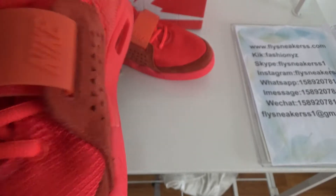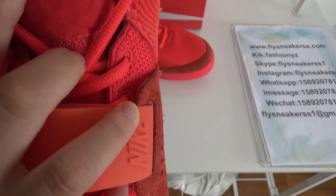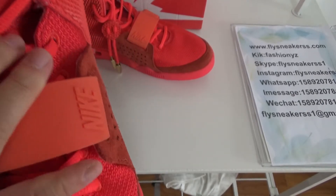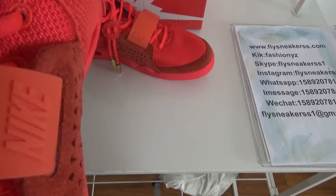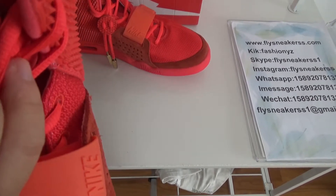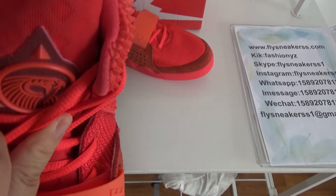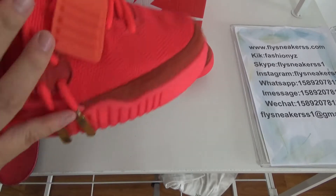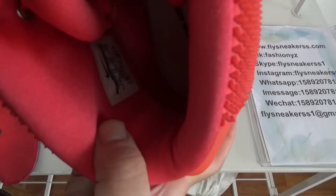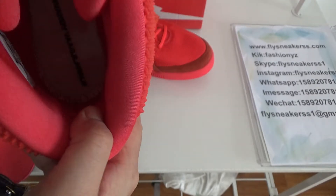Now let's look at the tongue. Here is the tongue. You can see here is the d-chain and here is a logo — logo and three triangles. You can see the mesh material, and inside there is a honeycomb pattern. It's darker red. Inside there is a size label and a code ending with the letter R.